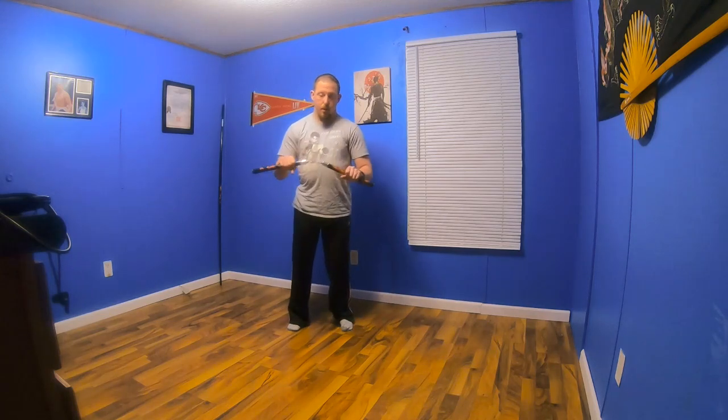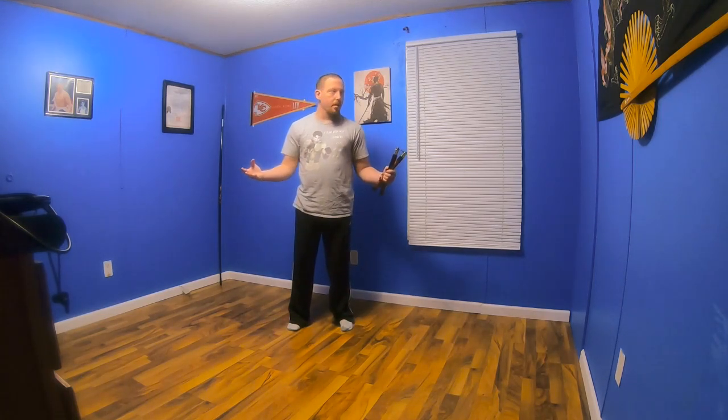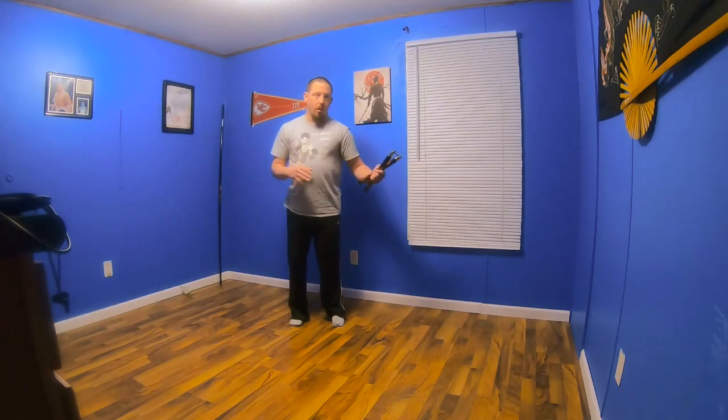Hey YouTube, this is 7-Done Accord. Today we're going to be doing a nunchuck inside the house. I know you're not supposed to practice in the house, but it is negative 1 degrees outside, plus it's dark out and I can't film on my GoPro in the dark.